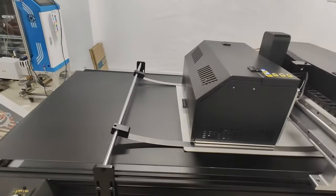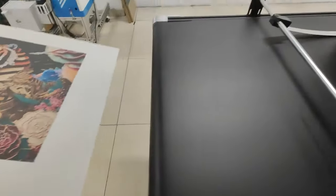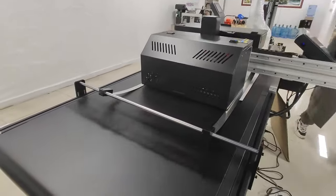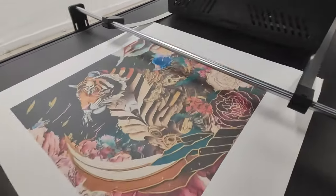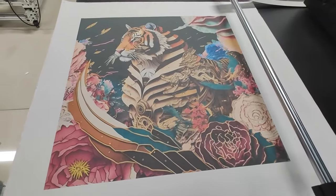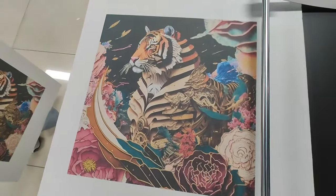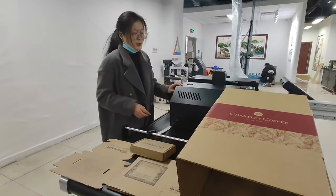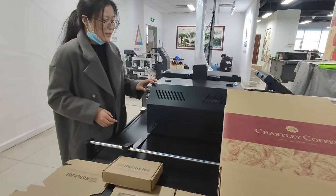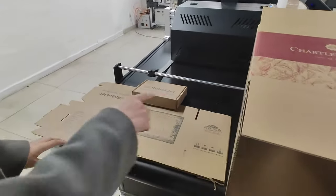I want to show you how it is. This model printer using water-based ink can print on all water-absorbing materials such as a corrugated box like this.